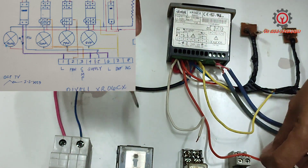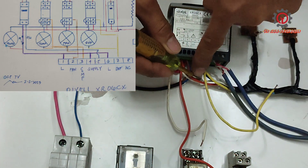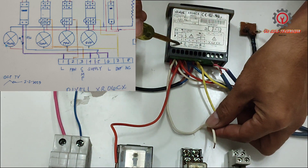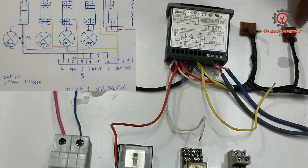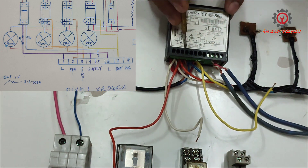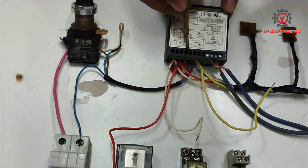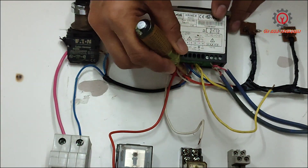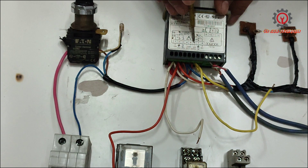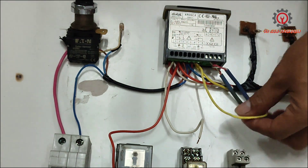Terminal number three is my compressor, and this is my compressor here. I've also wired light indicators — together with terminal number two for the evaporator fan I have a light indicator. Number five is my neutral — this is the blue line. All the neutrals of the light indicators are connected to terminal number five. Terminal six is line, seven is defrost, and here is my contactor for the defrost, and I wired a light indicator for it as well.